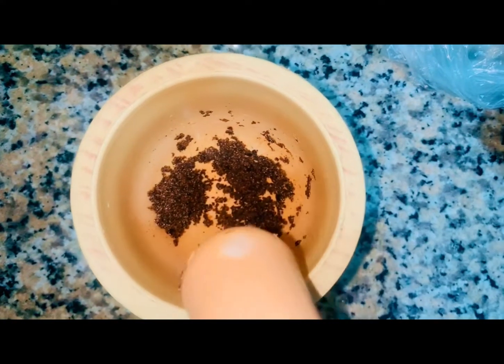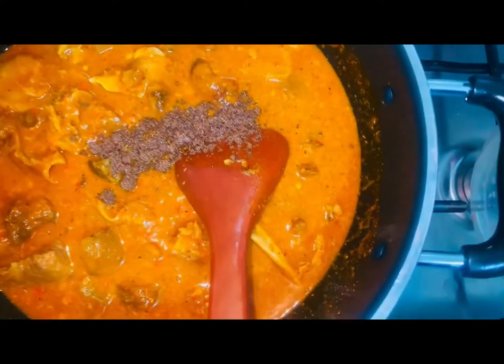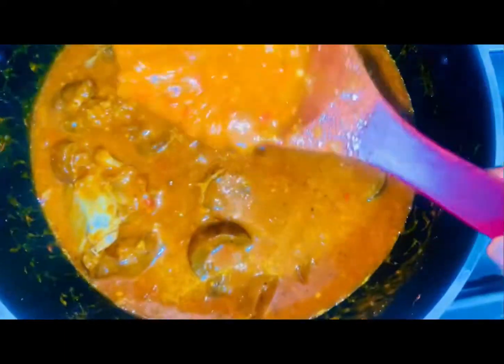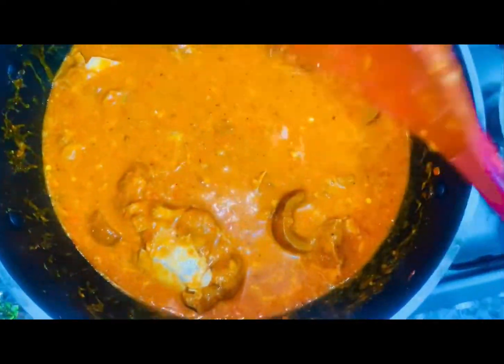The next thing I'll be adding is my obe. If you like, you can use it — if you're Yoruba. But I'm an Edo girl, so I'll be adding obe. Stir everything together to combine. I'll be adding a little bit of water because I feel it's very thick, then I'll cover it and allow it to cook.